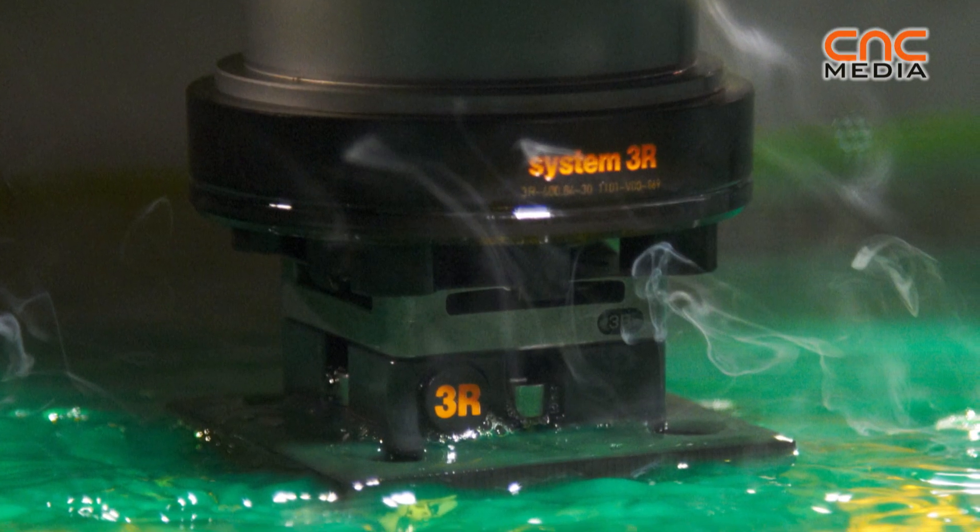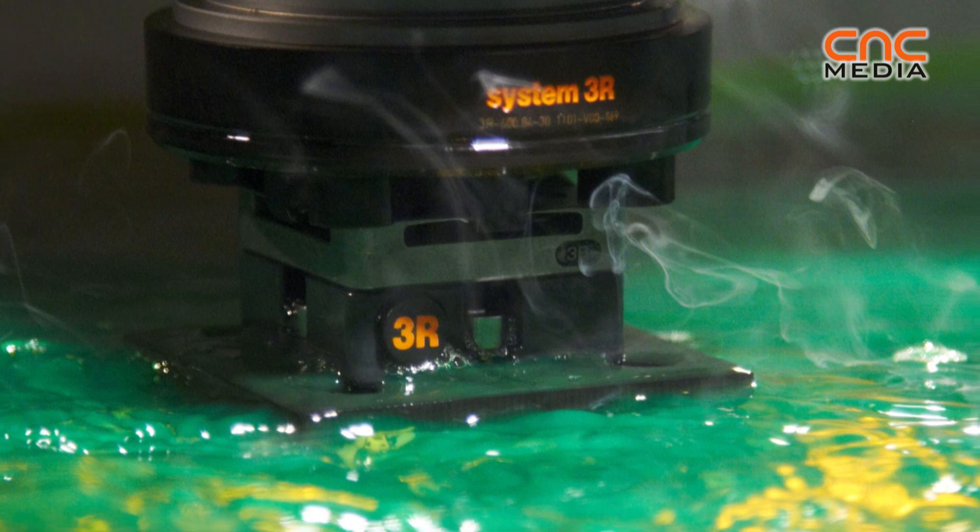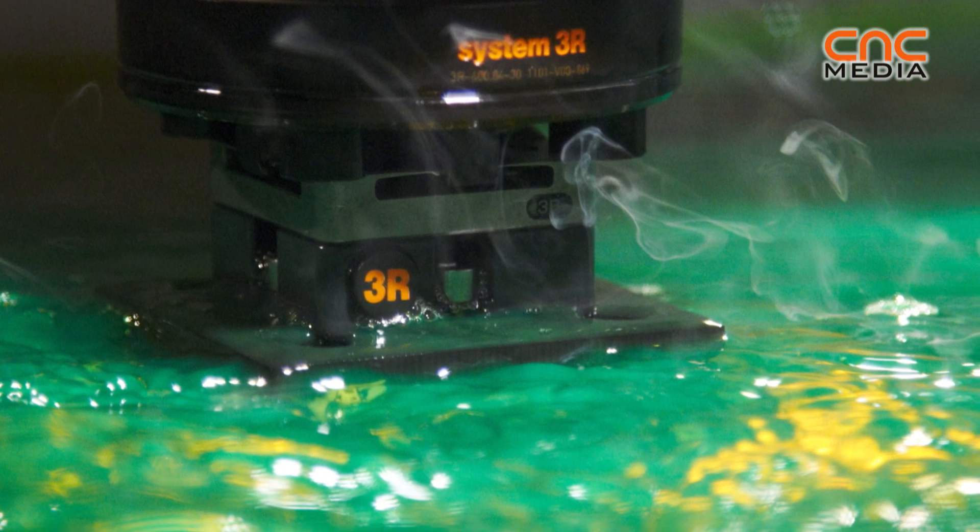We have an automatic control of the spark. So if the machining is not stable, we have an automatic correction of the parameters to get a good result on the cavity and the machining.